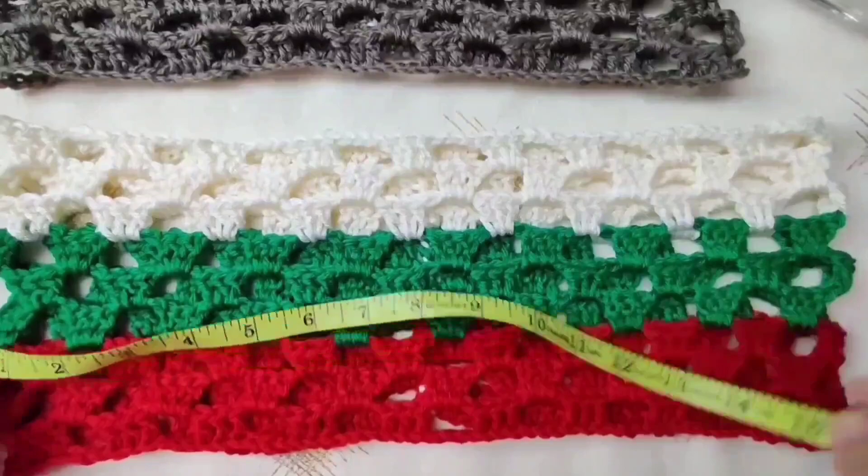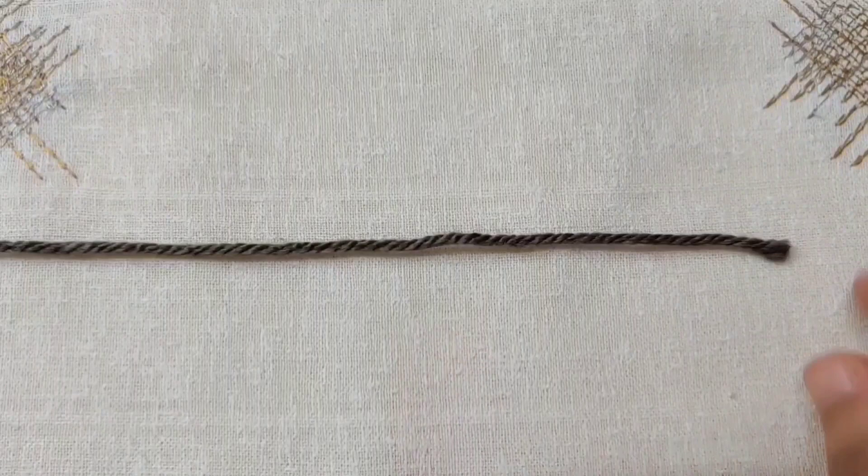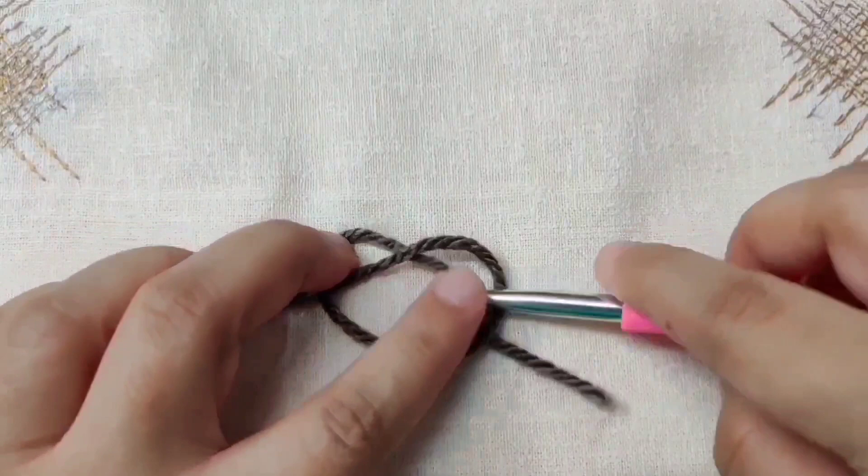I am going to start with brown — you can use any color you want. Make a slip knot: take the tail end of the yarn and loop it over the working end, then take the tail end and go below this loop to form a pretzel shape. Catch the second loop in your crochet hook and pull it out carefully. This is your slip knot. Tug on the tail end to tighten it.